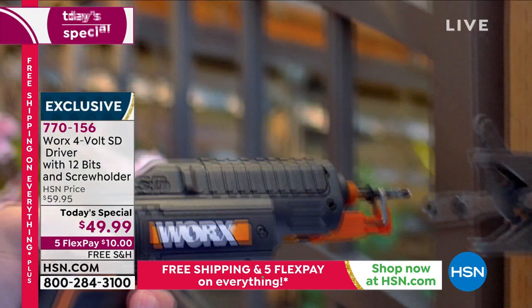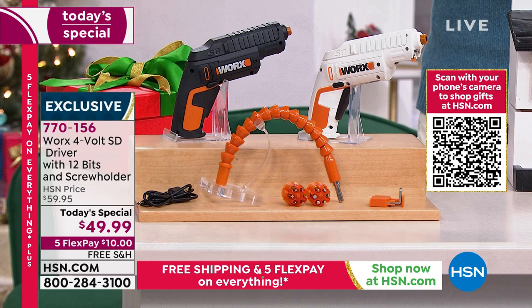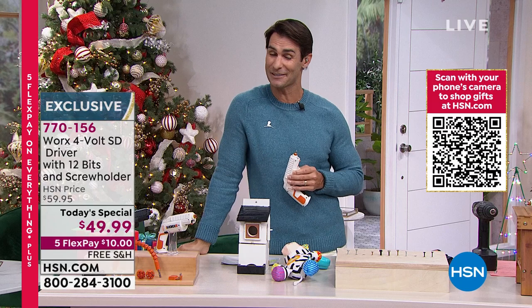It's easy to store. It is $49.99, five flexible payments of just $10. If you're shopping with us for the first time and you see Five Flex Pay, that is flexible payments — we give you five months to pay it off with no added fee, no added interest. You have until April to pay this off, and we're covering the shipping and handling.